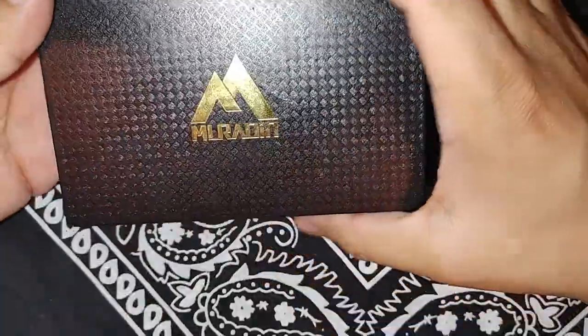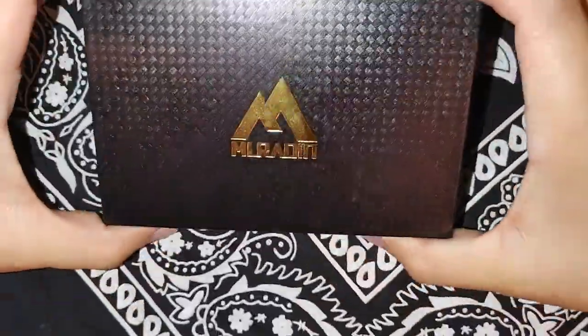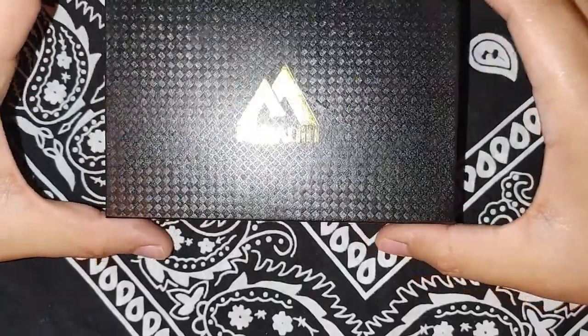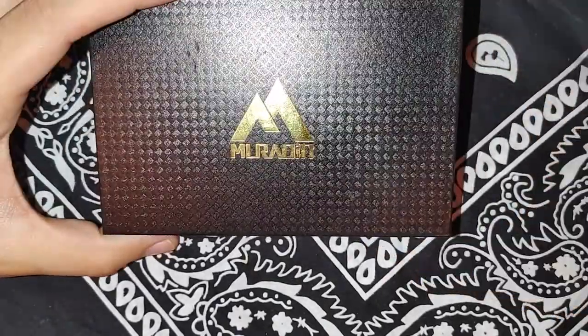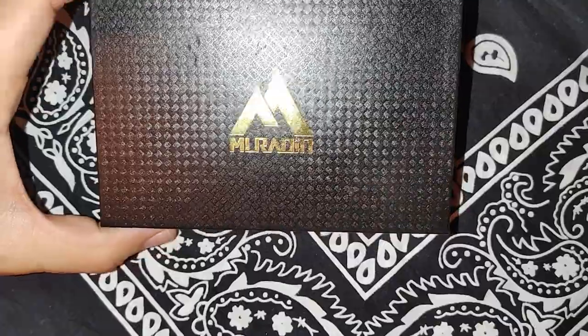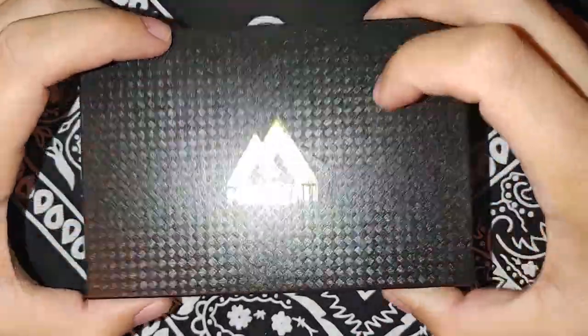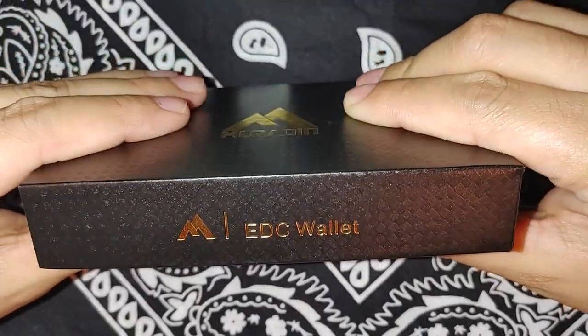I've been looking at those Dango wallets and I've been wanting one, but they're so expensive. I've seen this one on Amazon for about $26, and it looked like a Dango wallet. I thought it was a product of theirs, but no, it's one of these Murudin wallets. I got it on Amazon, and there it is — the EDC wallet.